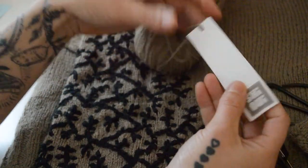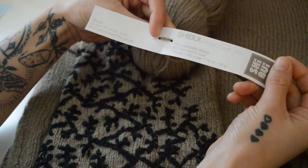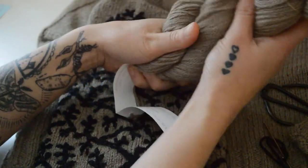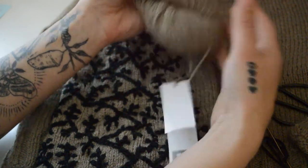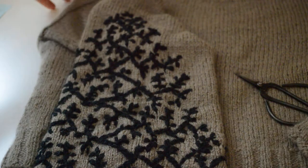The yarn I used for this sweater is Shibui Knits 'My' — it's a blend of alpaca and fine merino wool, and it's really soft and airy, just the perfect yarn for this sweater design. But you could really use any kind of yarn you wanted; you just want to make sure that it's a nice contrast color to do the embroidery.